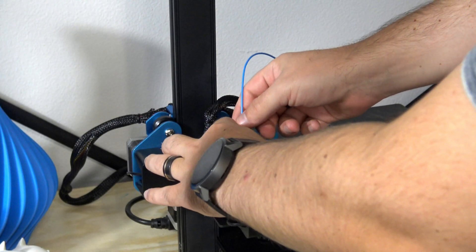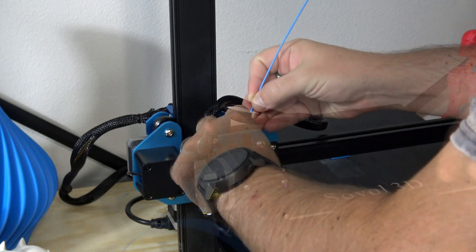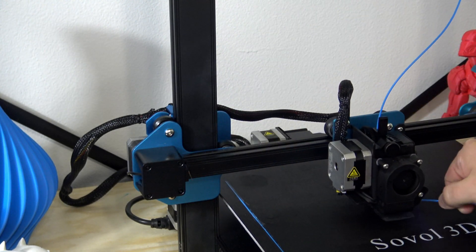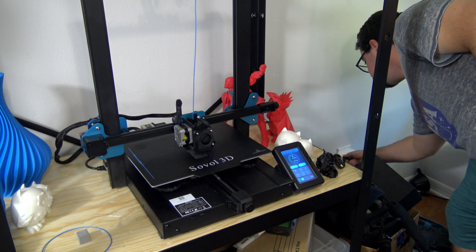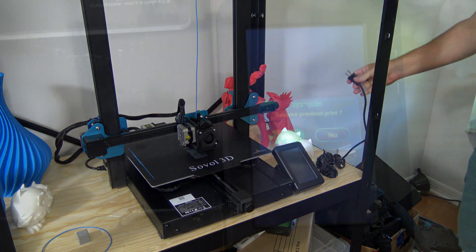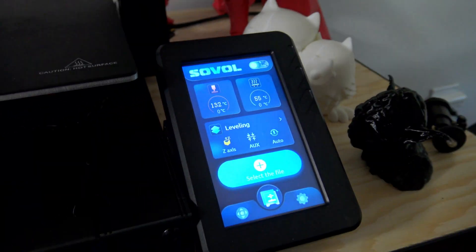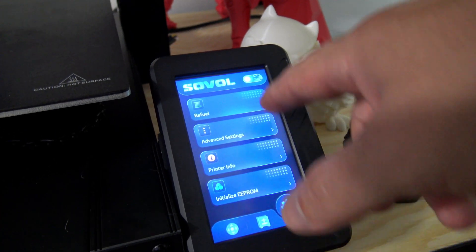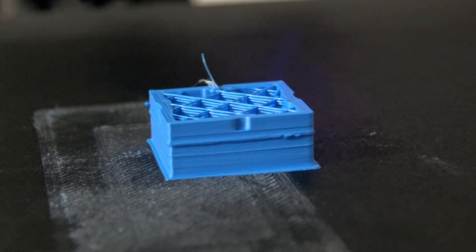Speaking of power loss detection, both it and the filament runout detection features work. For filament runout detection, it will pause the print, move to the home position, and prompt you to change the filament. After replacing it, it resumes right where it left off. The power loss detection also works — at least it does the first time. When it regains power, it prompts you to resume. However, it only ever worked once per print. If you lose power a second time, it doesn't seem to detect that and doesn't prompt you to resume, which might be important if you live in an area with unreliable power.